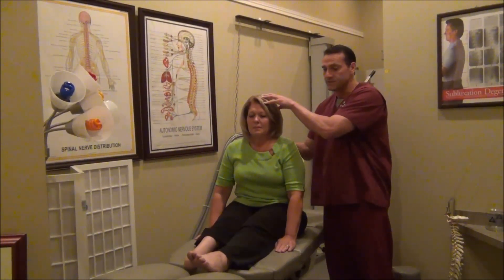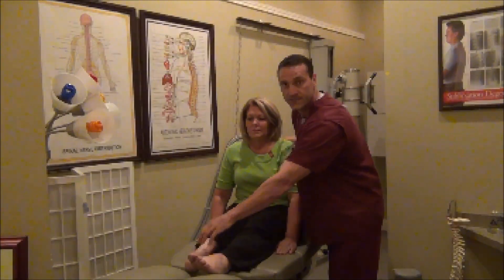This will help dampen down the pain that she's perceiving due to the fact that she has a loss of limb. I'll share that in just a minute.